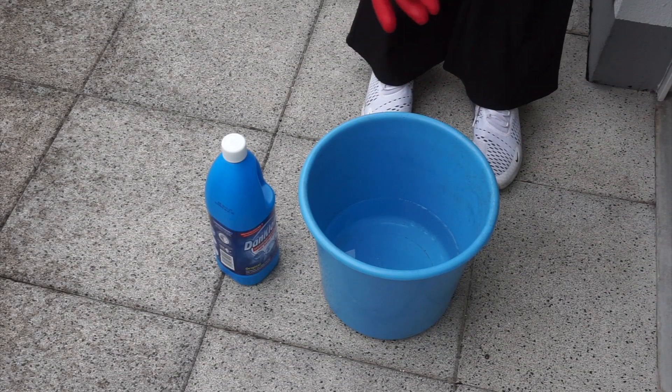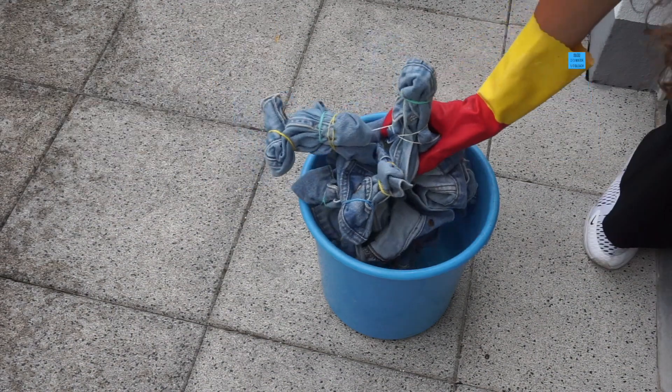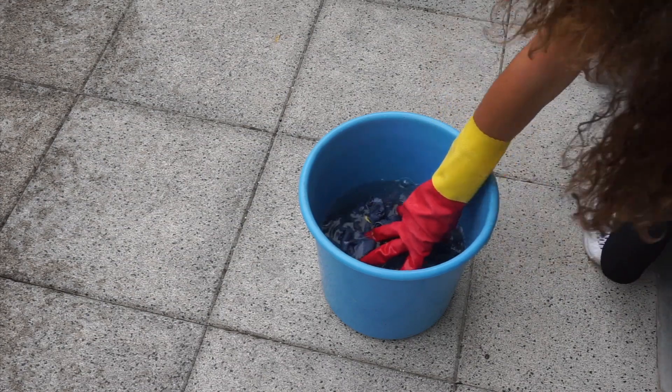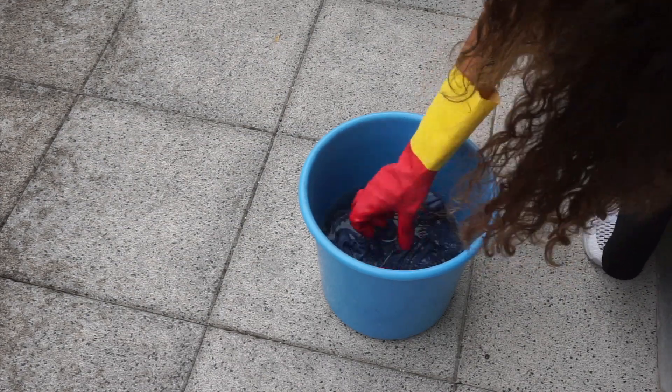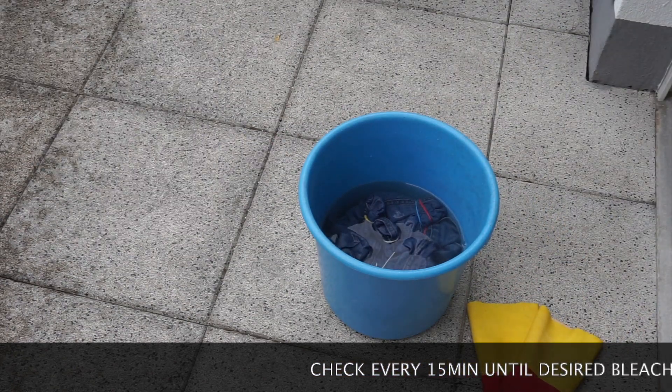Then put on your gloves and fill up the bucket with two-thirds water and one-third bleach. Squeeze in the denim jacket and make sure it's fully covered in the solution.